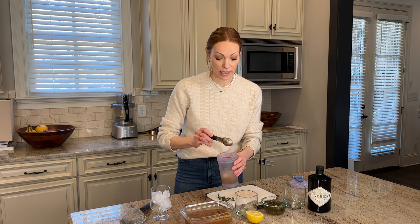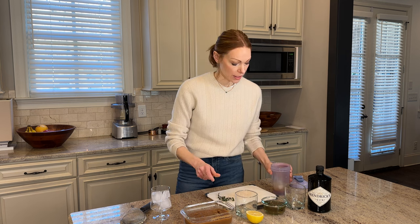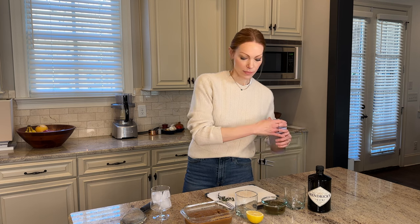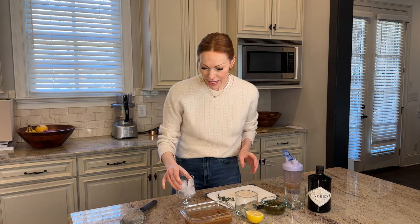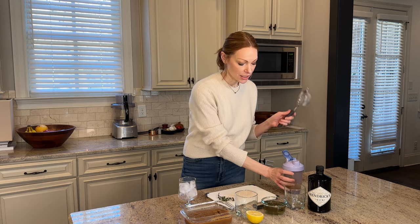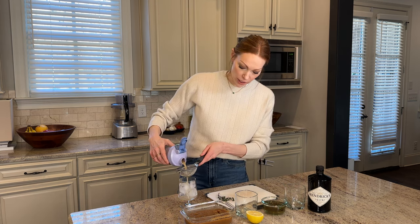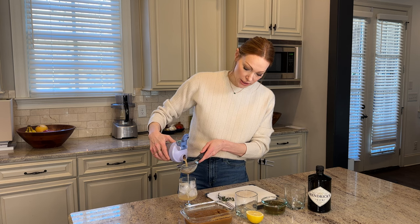You guys are going to love it — let me know, I want to know what you think. Okay, so now we're just going to shake this up. A little bit of an arm workout too, no big deal. And then in a strainer — these are so great just to have at home in different sizes. They're so versatile and very inexpensive. This is a great little tool especially for something like this where you want to kind of strain out the pulp of the pear and have it be nice and smooth.